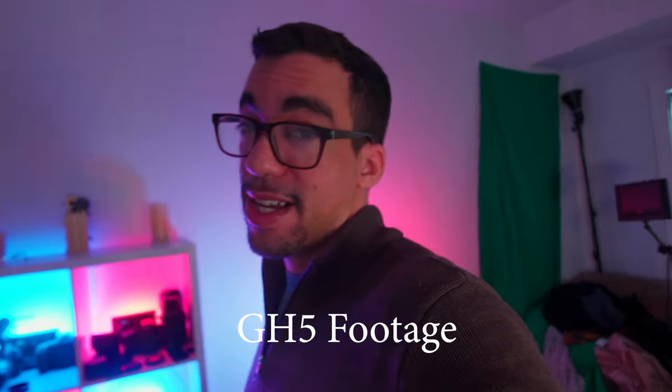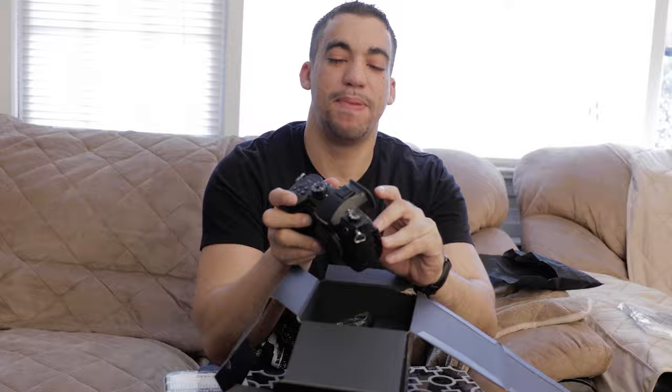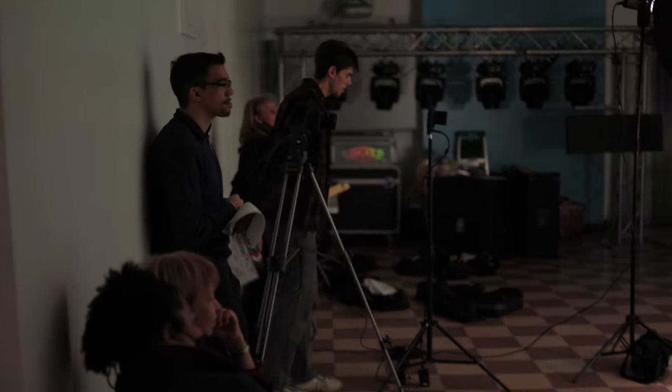After the GH6 announcement last week, I was happy that Panasonic found a way to push the GH series forward. Sure, the camera isn't for me, and I do not plan on upgrading my Panasonic GH5 anytime soon. However, there are a few camera setups that have been on my mind to acquire in the short term in order to get the best and most reliable setup for clients and recording situations. Let's start with exactly where my head's at now.